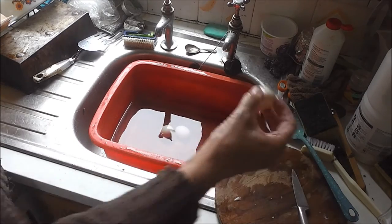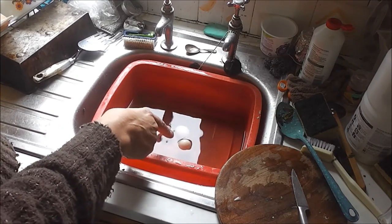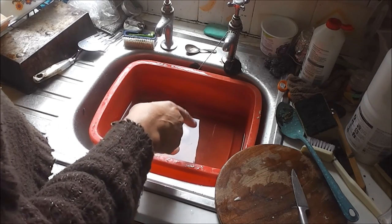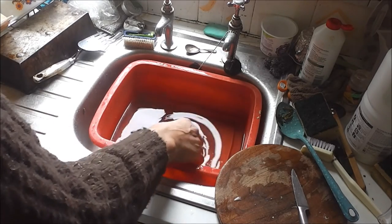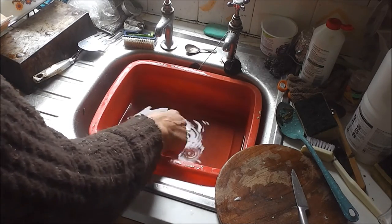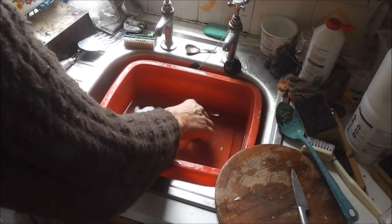Let's try this one. That one's floating. So, that is a bad egg. Or it may not be bad, but it's not as good as these two. And that one is the best one, because that's sinking the most.